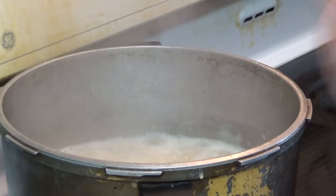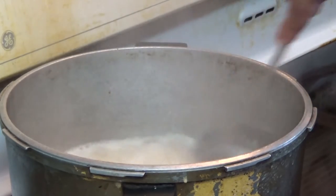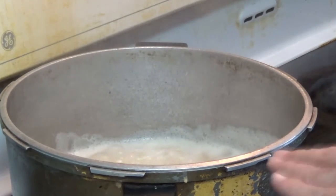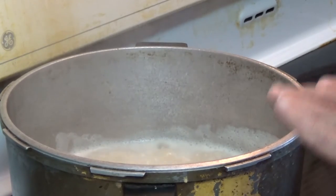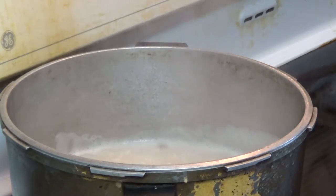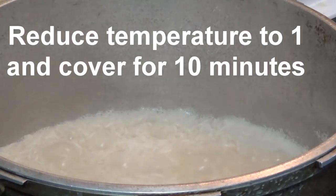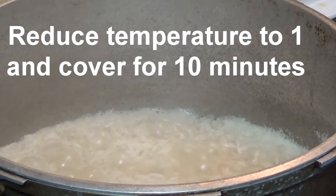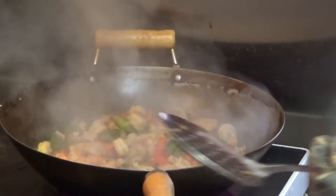The rice is boiling and the water is slowly reducing. We'll wait until the water comes down to the level of the rice — you can see the bubbles. Once that happens, cover the rice for about 10 minutes. After the steaming is done, remove the cover — it smells good — and it's ready to be mixed.